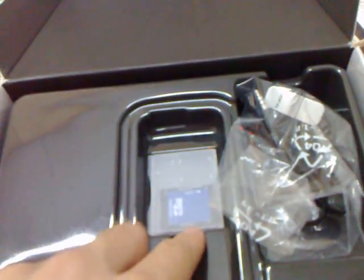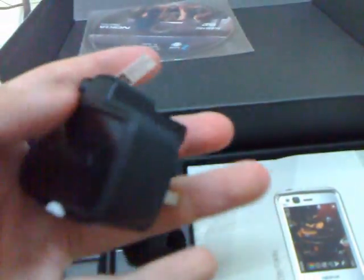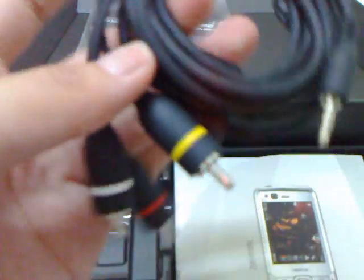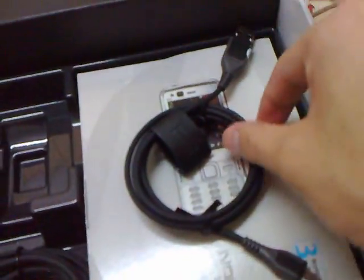This is the 2GB memory card. Here's the headphone. And below this is a CD. There's the charger. Video output. And also the USB.